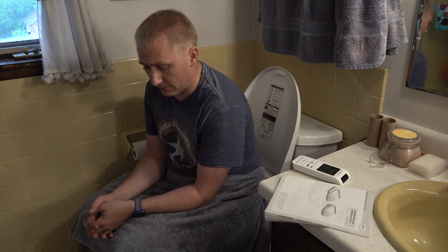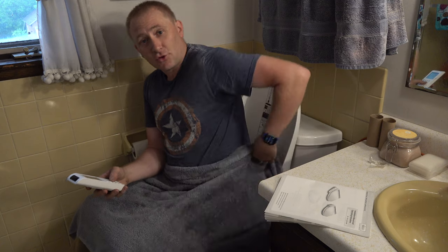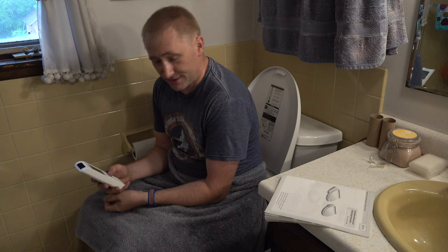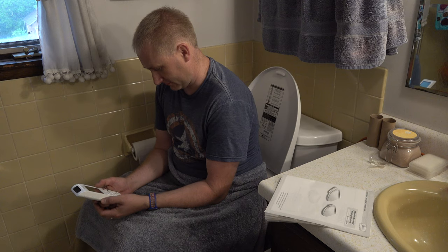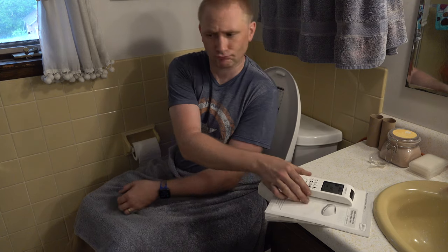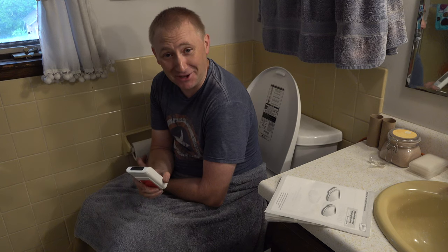For the benefit of this channel, I am sitting on my toilet with my bum fully exposed, remote in hand, trying to keep skin exposure to a minimum. I'm going to use the posterior wash function. Okay — yep, there she hit. And she is spot on the money.